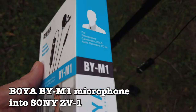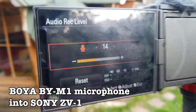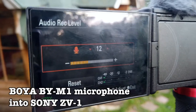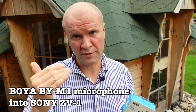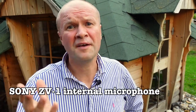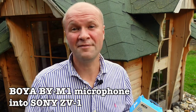And now we're back with the BOYA BY-M1 plugged into my Sony ZV-1 camera. I'll show you the audio level settings I've changed in the camera — I set it to around level 11 for the BOYA BY-M1. As you may know, the audio setting for the built-in microphone tends to be around 25 to 26, so I have to bring it right down for this microphone. Leave a comment, or if you have no opinion just say hi — it'd be great to hear from you.